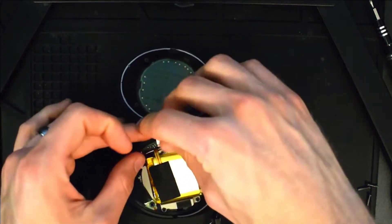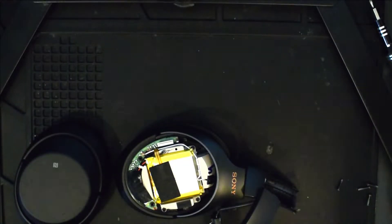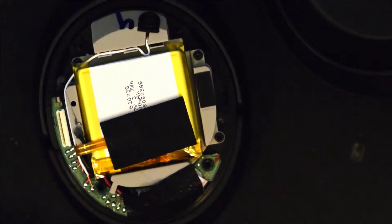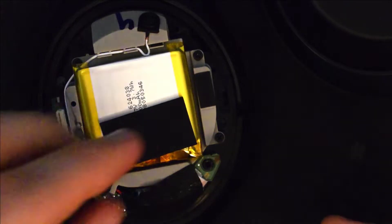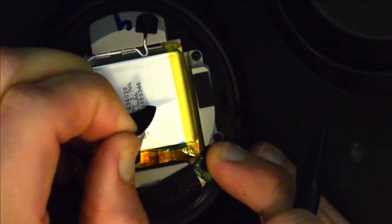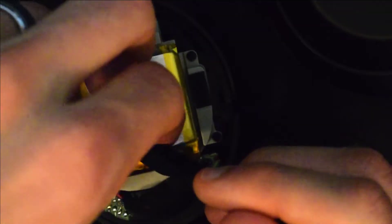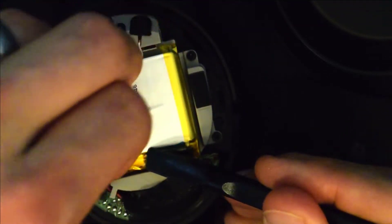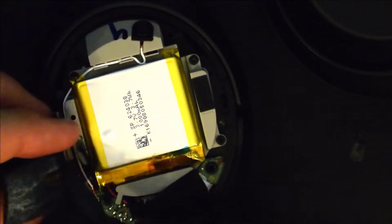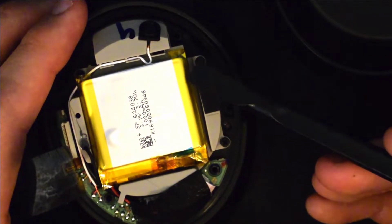Carefully remove this touch panel connector from the motherboard and set it to the side. Now we're going to gently remove this cable that's attached to the battery — just leave it peeled back.